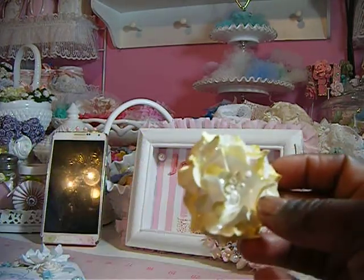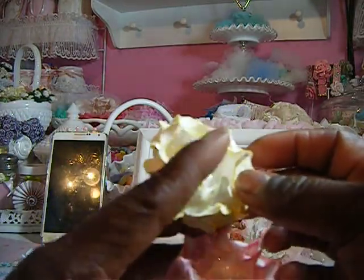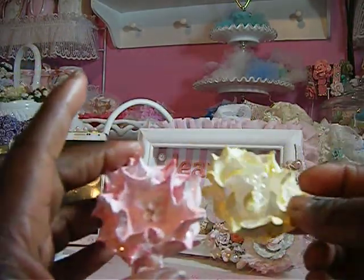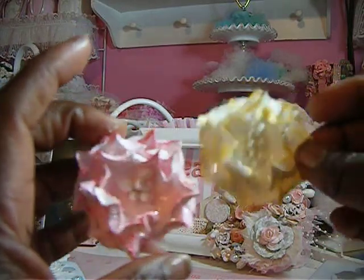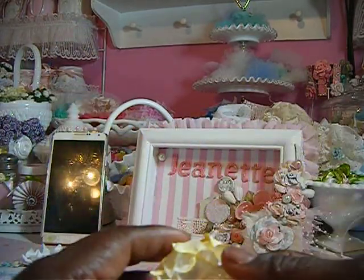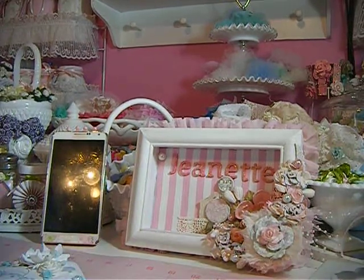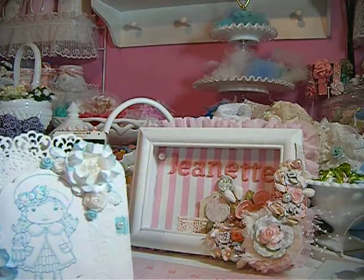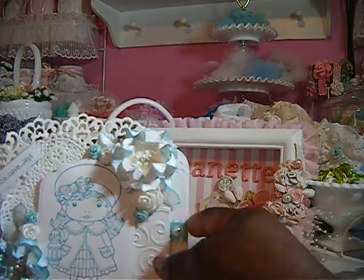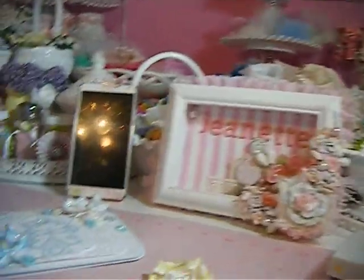I'm trying to make myself some flowers so I can have different ones to add to my projects. I think they really came out nice. That's it for my project shares for today — thank you all for watching and have a great day, bye!